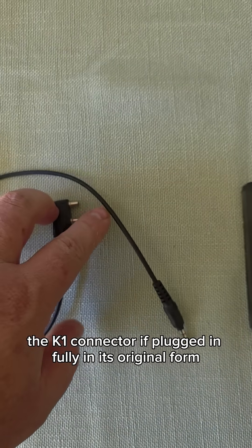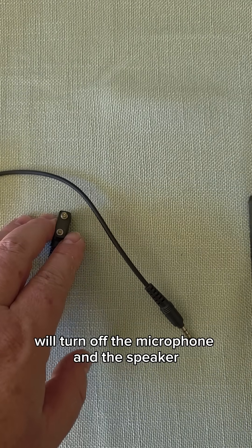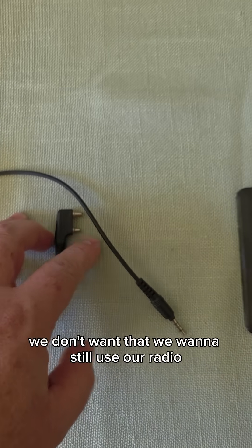The K1 connector, if plugged in fully in its original form, will turn off the microphone and the speaker. We don't want that — we want to still use our radio.